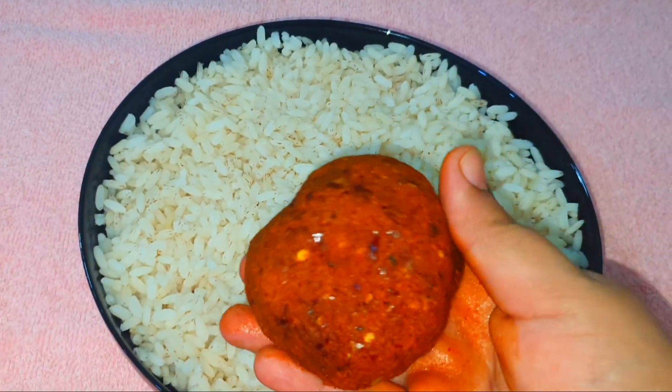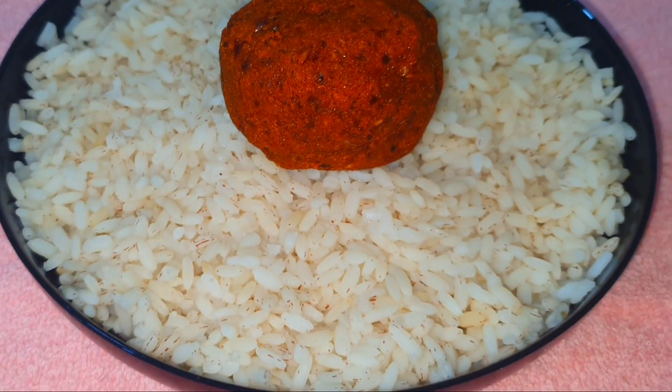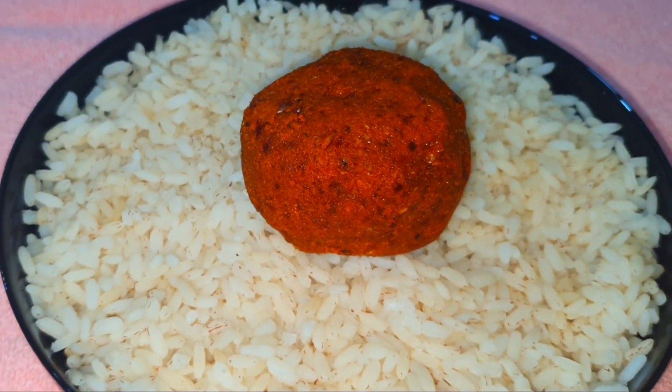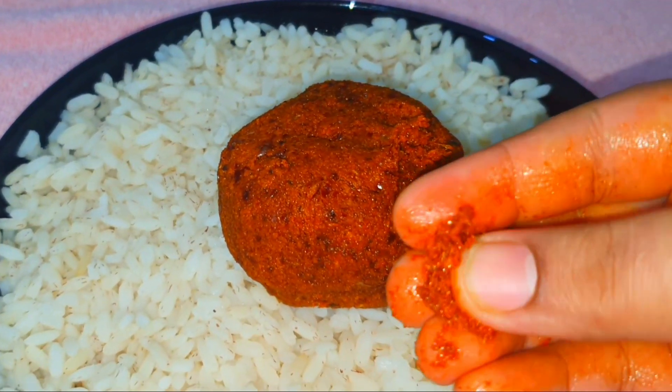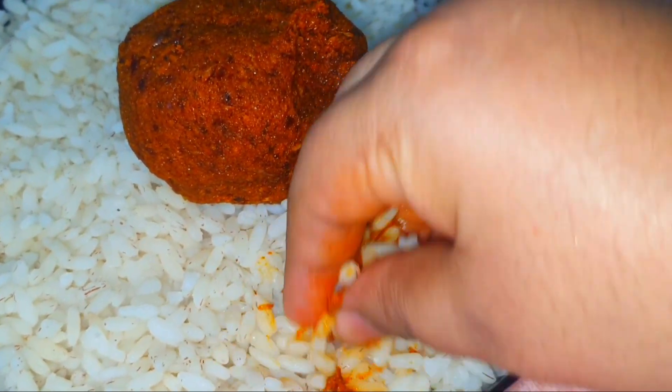It's a nice vineyard in the house. This is a nice vineyard. You can see the taste of the taste. If you have a taste, you will see the taste.